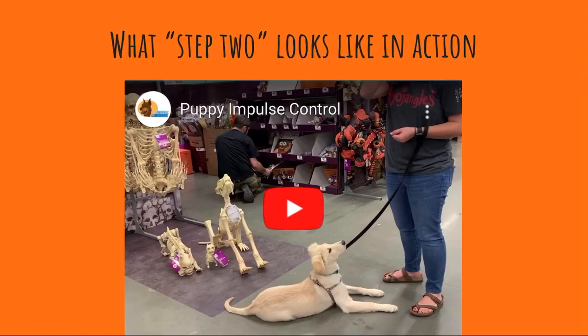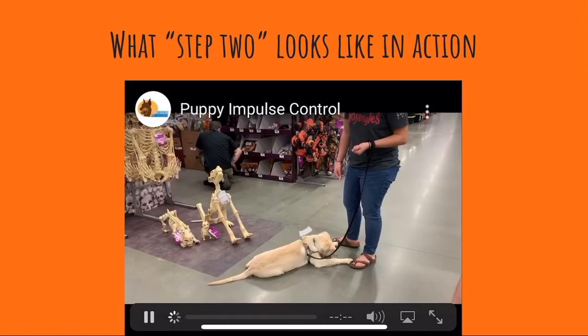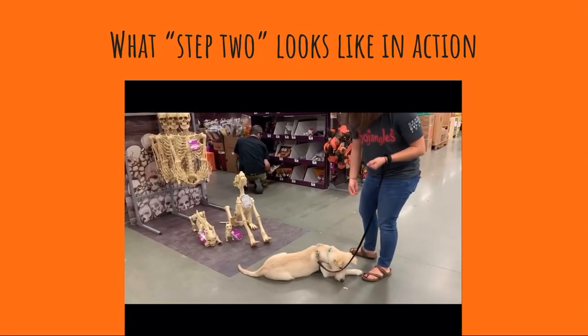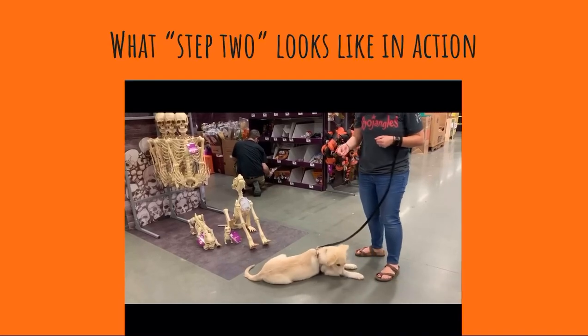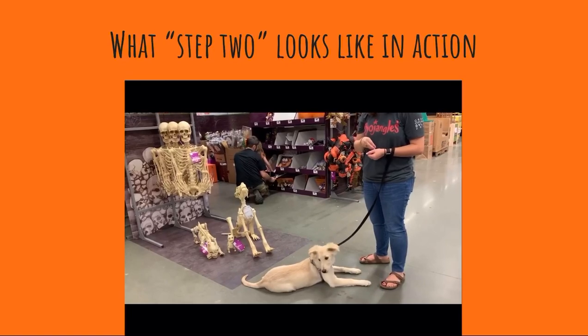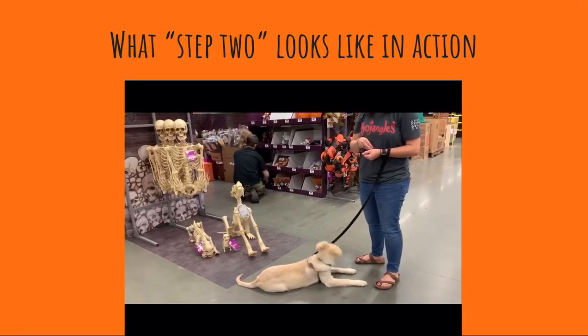So let's watch the video to see what step two looks like in action. We were playing the name game and now we're going to switch to step two. This time, if she looks over there, let her look and don't immediately call her name. I want to see if she'll look back at you.